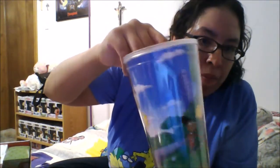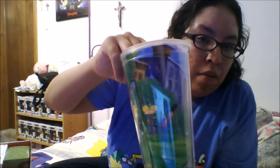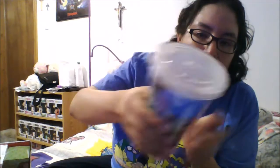The next item we have is this tumbler — it's a Hey Arnold tumbler. It's just a plain tumbler but it's got a design of Hey Arnold scenes on it, so that's really cool. It just has a lid that screws on, and the straw is somewhere in here — oh there's the straw that goes with it. So that's really neat.